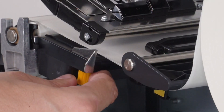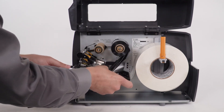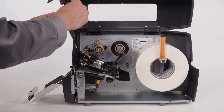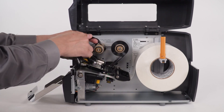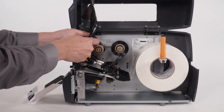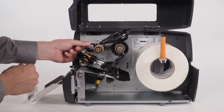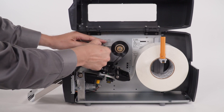Slide the media guide in. If you are printing in thermal transfer, place the ribbon on the ribbon supply spindle and push it back. Bring the ribbon under the printhead, wrap it around the ribbon take-up spindle, and tie the ribbon into a knot. Turn the ribbon take-up spindle to remove any ribbon slack.